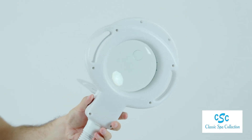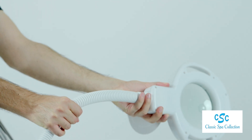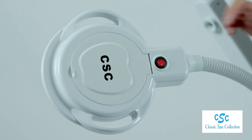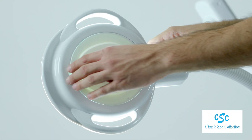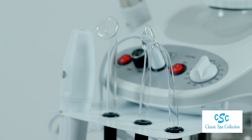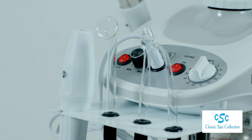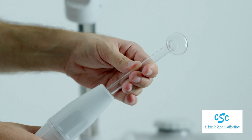The sturdy 5-diopter mag lamp has a fluorescent lamp and 8-diopter eyepiece. It comes with a strong high frequency handle with 3 glass electrodes.